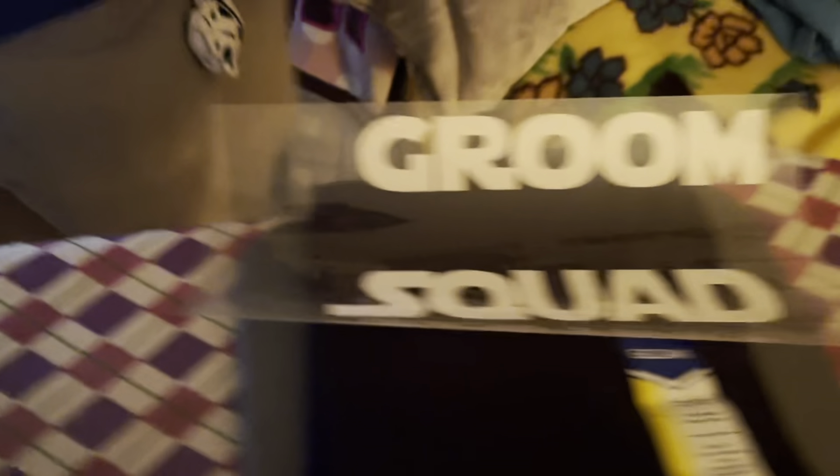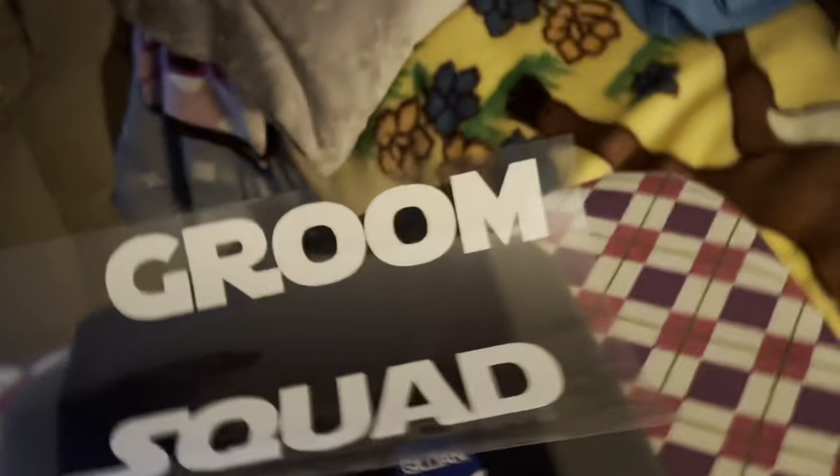Just finished this shirt — groomsmen — and on the front it says 'Groom Squad,' but 'Groom Squad' will be bigger. Let me take this off and show you. We will get to easy pressing 'Groom Squad' onto this shirt. We have done five shirts.